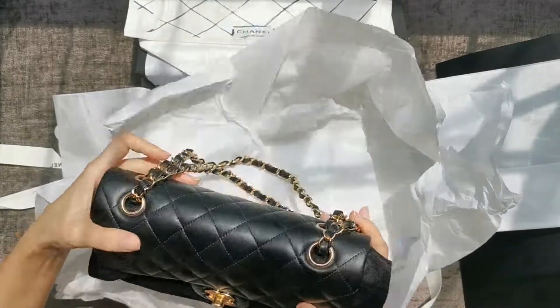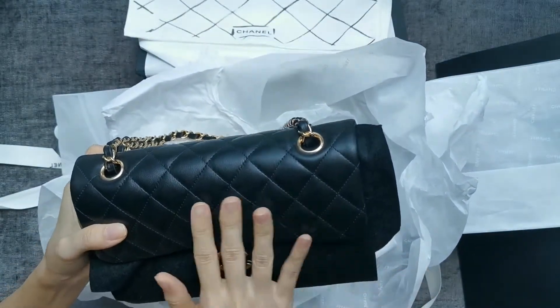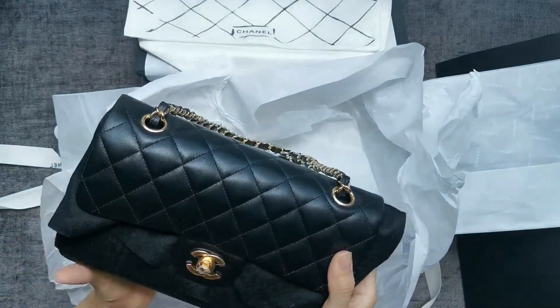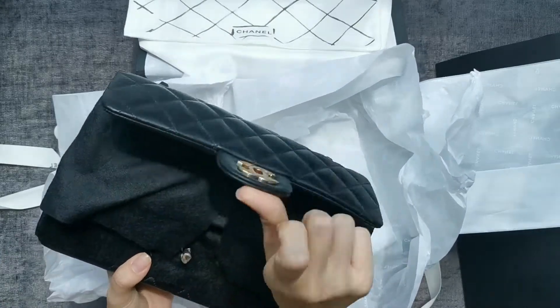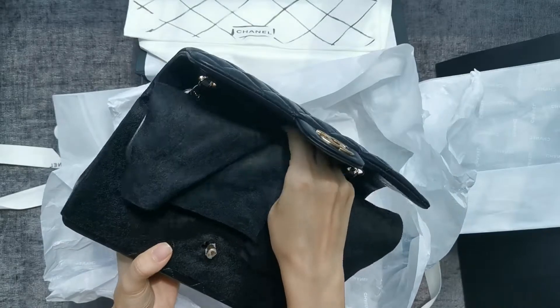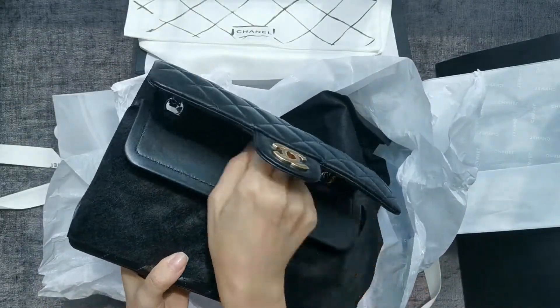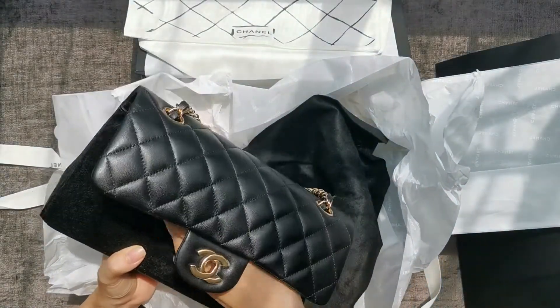There's just something about lambskin — this feels very luxurious, more soft. This is the gold hardware that's still in the lock. That's the protective piece. You have the double flap, and that pocket here, and this is the inner flap as well.